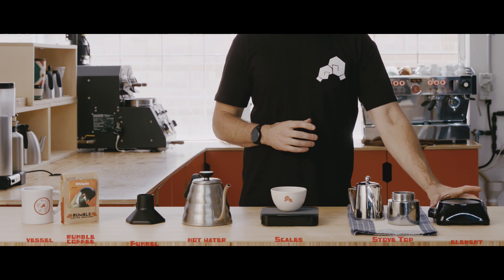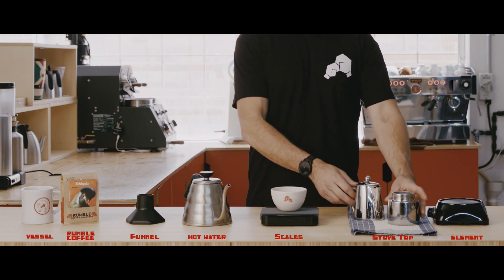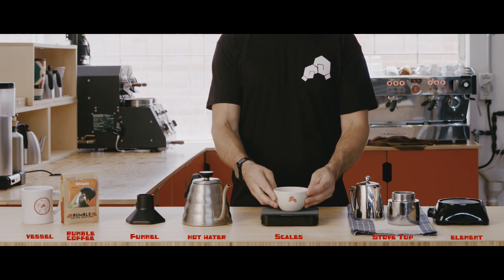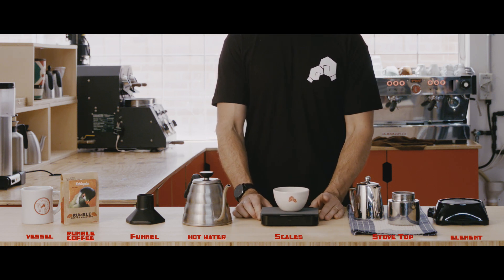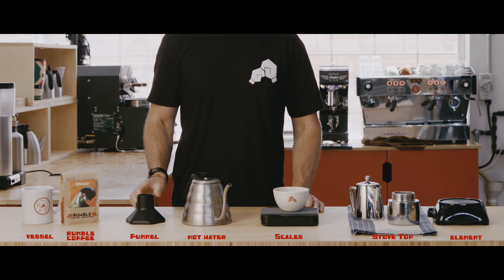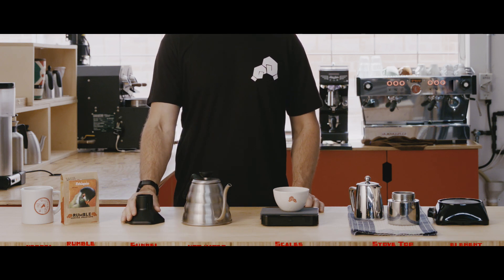So what you're going to need is an element or a hot plate, you're going to need your stove top, you're going to need some freshly ground coffee, some scales to weigh that coffee. You're going to need a jug with some hot filtered water in it, and you're going to need a funnel to help transfer the coffee without losing any.